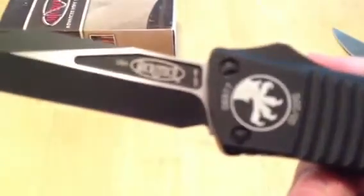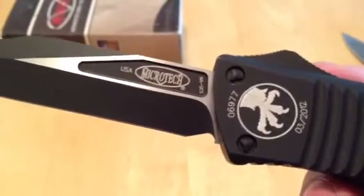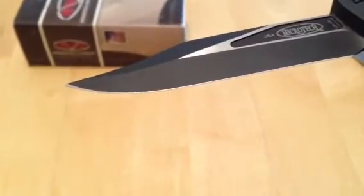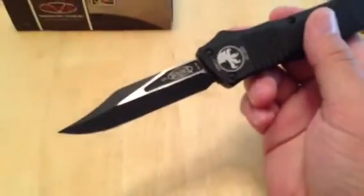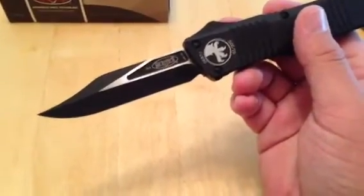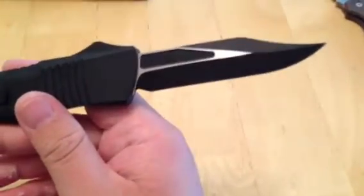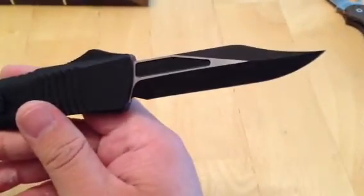This particular one is S35VN. Sorry for shaking, but that's one of the perks of being addicted to cigarettes. Here she is — belly blade, cool as shit looking with that two-tone blade. I love how Microtech does that, it's just badass looking. There's the other side. The bowie blade is cool, really cool, especially for an OTF to have a bowie blade shape. It's kind of funny — really extremely pointy.